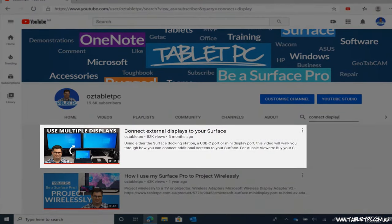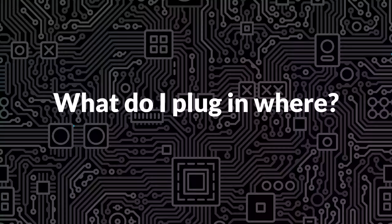One of the comments I saw in that video — show us the ports, because nobody shows us the cables and the ports and we don't know what to connect where. So this video is dedicated to answering that. We're going to show you all of the ports that you need to know about for all of the Surface models that are out there.